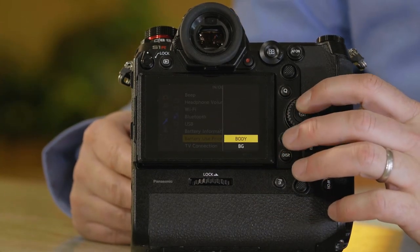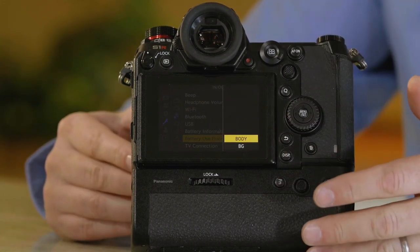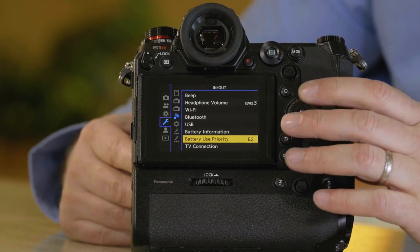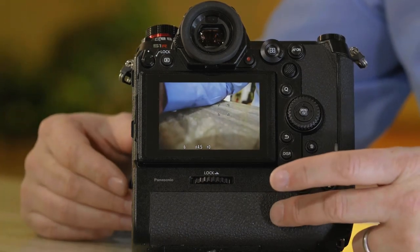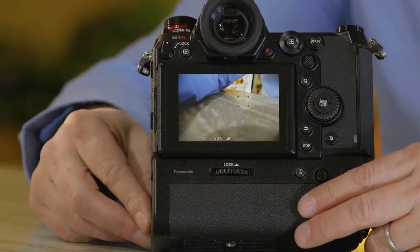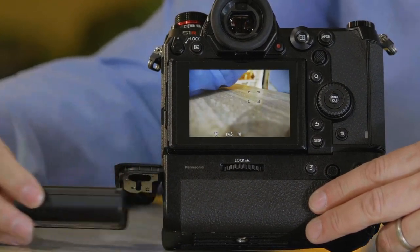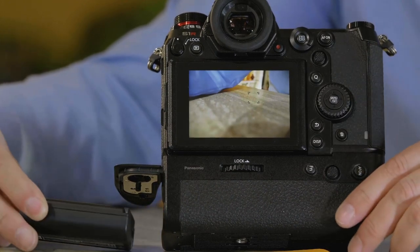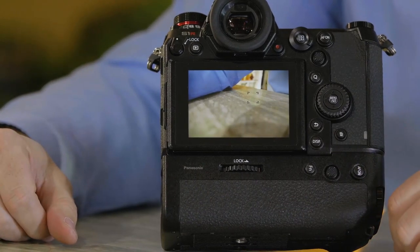If you select 'Body,' that means the battery in the body will be used first, and then it'll start using the one in the grip. We recommend keeping it on 'Battery Grip' though, and here's why: as the battery in the grip dies, you can open the battery compartment, remove the battery — and you'll see it doesn't interrupt the recording or operation of the camera. You can then put a new battery in, and the camera will switch back over to the grip. That's the new battery grip for the S1 and S1R.